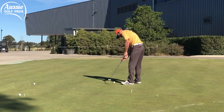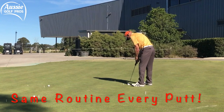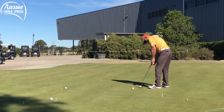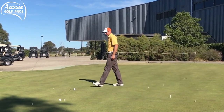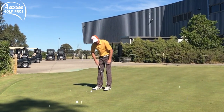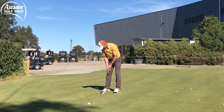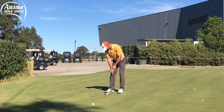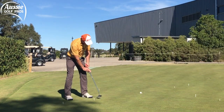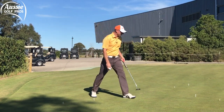Notice I go through my little routine — just one practice stroke, pick my target point each time. This is as much a practice of routine as it is of holing short putts. It's not in the side door — it's in! All right, that's the four-footers done. Now it gets tougher — the five-footers.